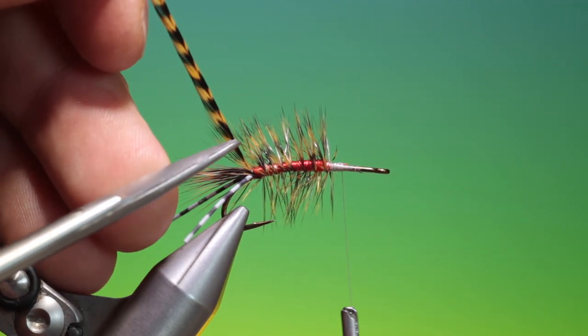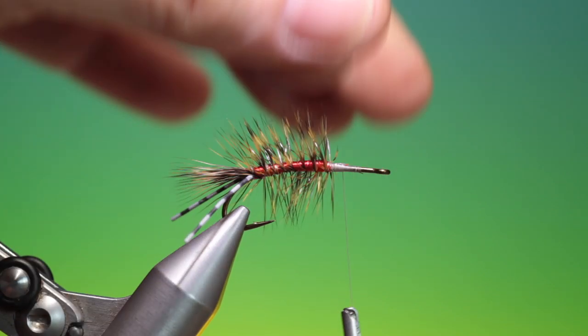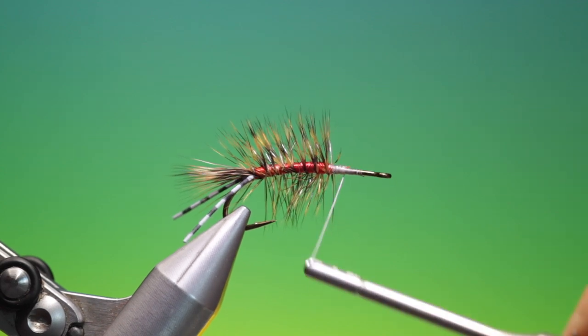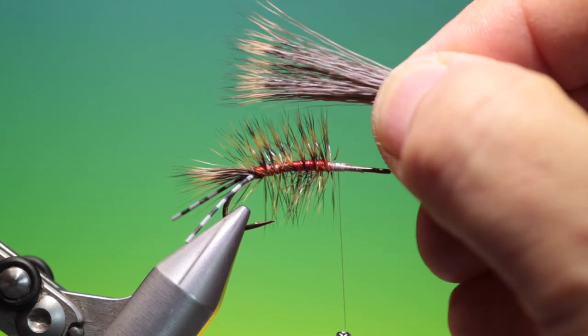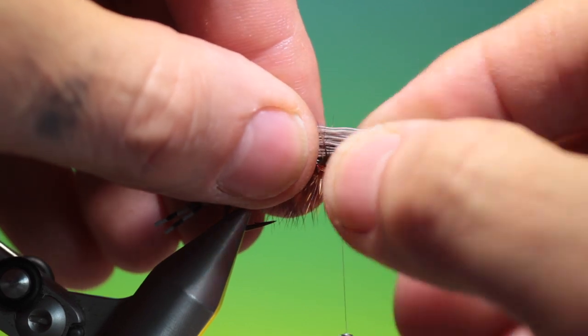Careful you don't trim the tail off. Just get rid of that hackle there. Then I need another bunch of deer hair — just measure like that.